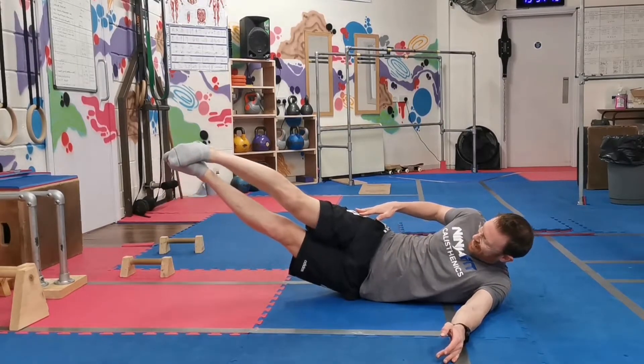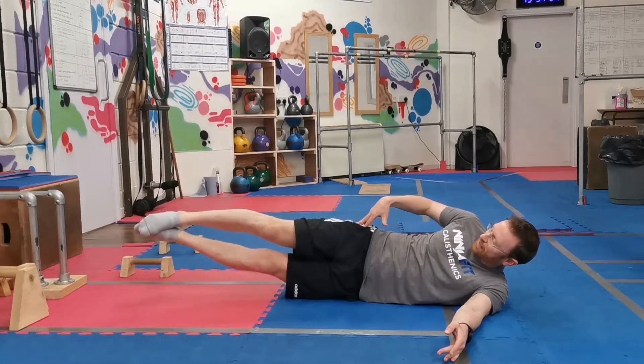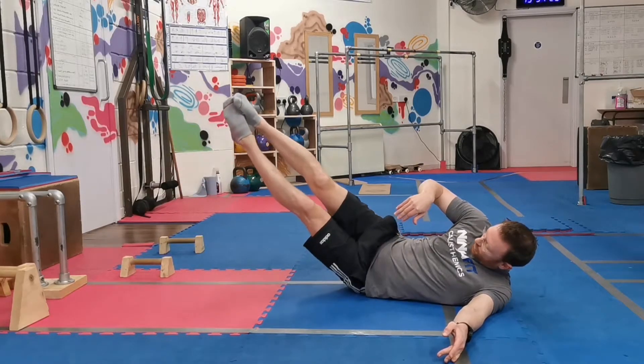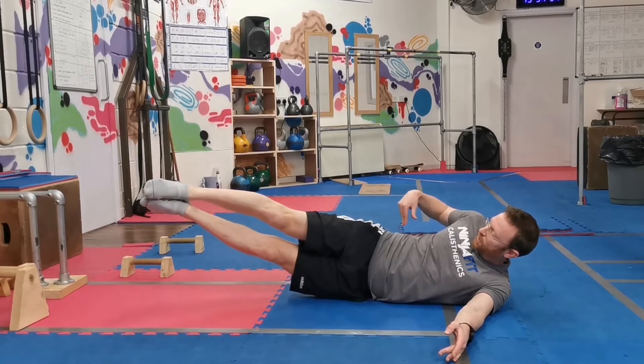When you go as high as you can, that big squeeze on here — keep everything lined up. Because when you start going like this, you're starting to engage here, and you want to just work on those side muscles here.